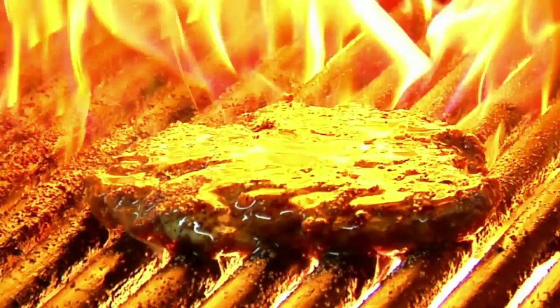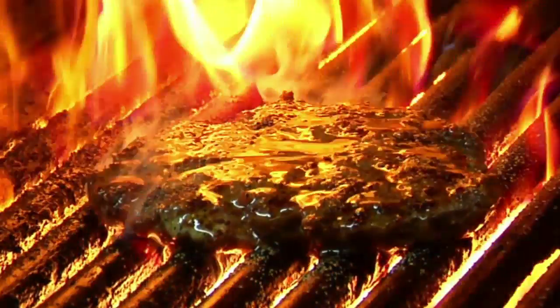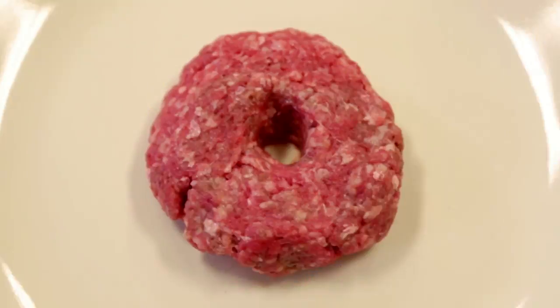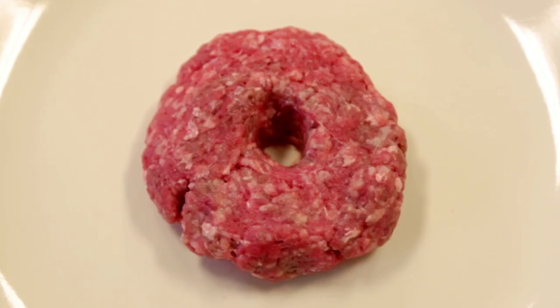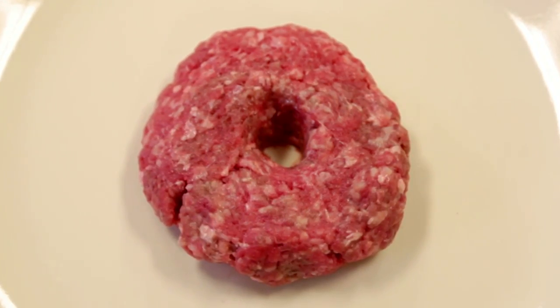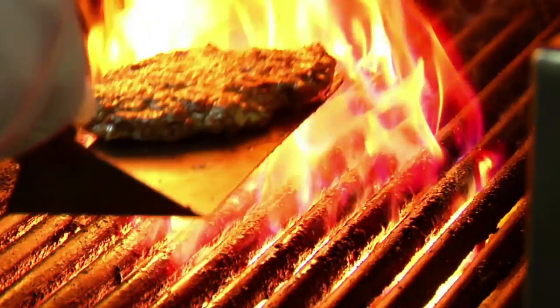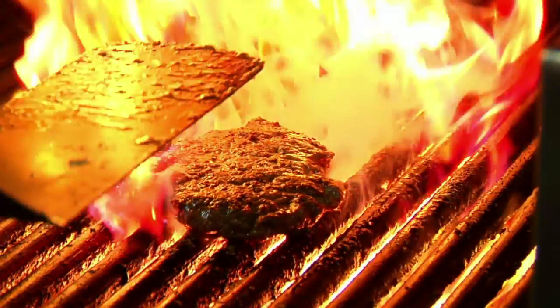When food is heated, a reaction occurs between sugars and amino acids that gives cooked food its color and its excellent flavor. By poking those holes in the patties, you open up the center of the burger for more equally spread heat, which means they'll cook faster inside without unnecessary charring outside. And the best part — the hole will close up when it's fully cooked.